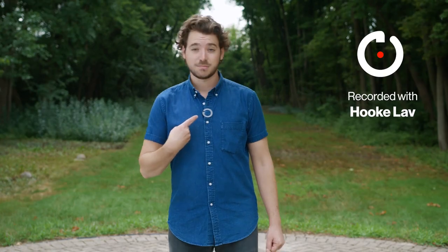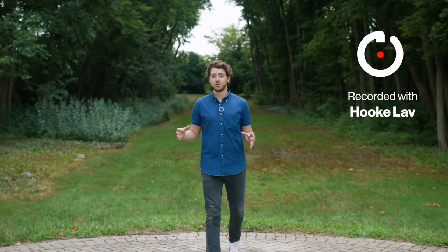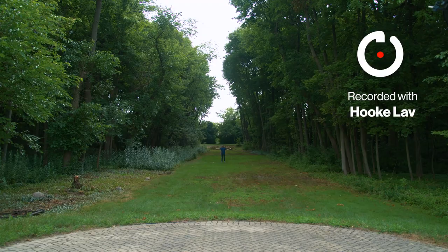But with Hook Love, it's never been easier to capture clear, professional-grade audio at any distance, to any device.